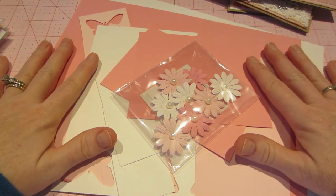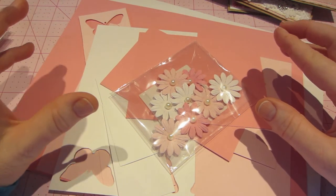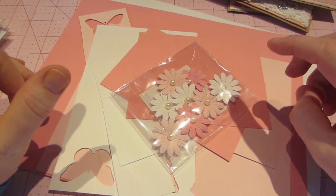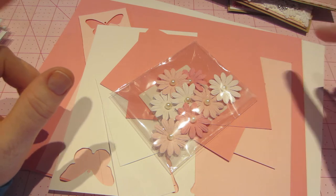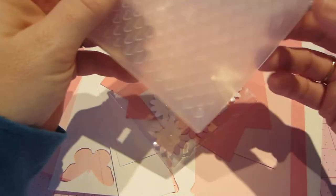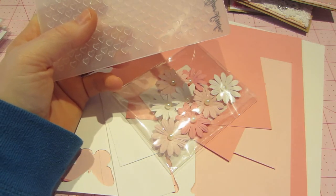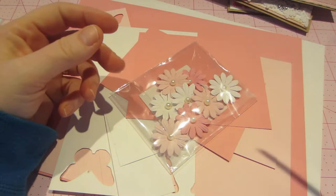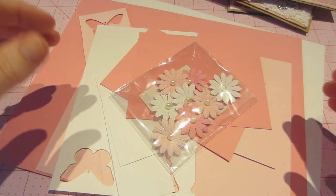All I did was pull cardstock — I didn't do anything fancy. I kind of thought I would use doilies and things like that. I think I used one piece of pattern paper across all of these. I used embossing folders — I don't have very many, but I made do with what I had: a small one, a heart one, and a daisy big one. So I'll show you what I did.